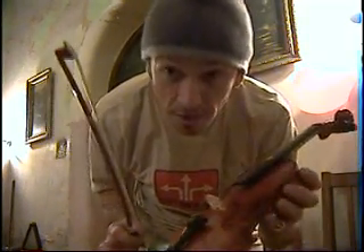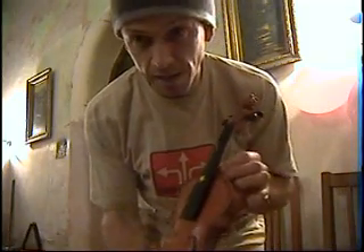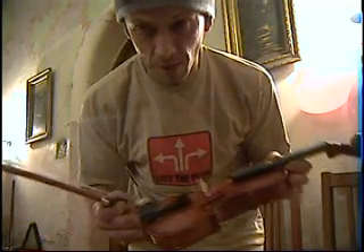Alright folks, this is my first lesson on playing the violin. This, by the way, is actually a half-size violin. It's my son's — I'm teaching him at the moment.